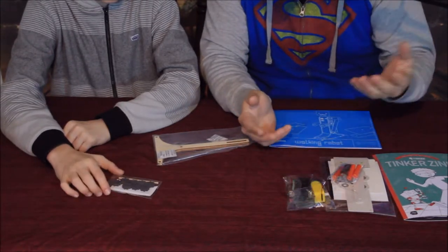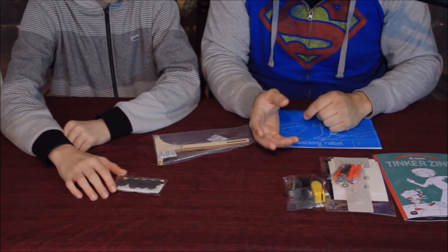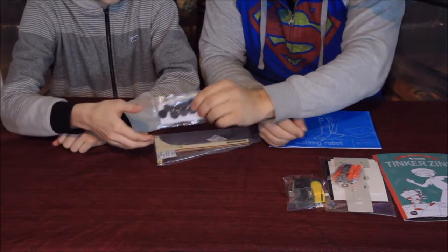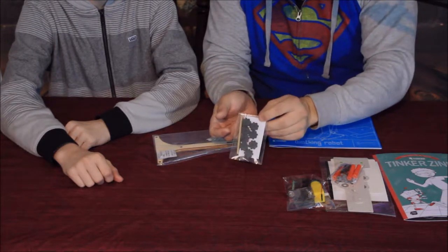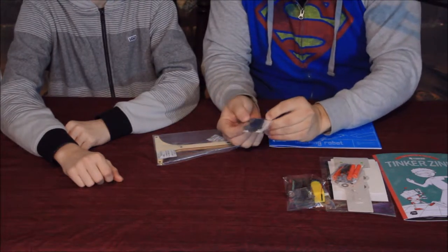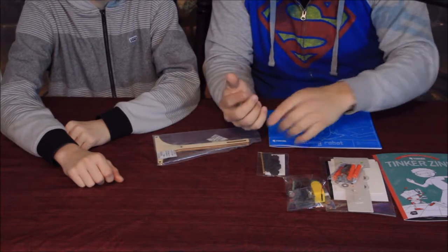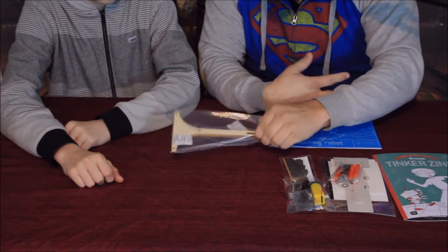You shouldn't have to supply much yourself except maybe some tape, and usually you'll end up needing scissors — may not need those this time. Then there are some really neat-looking little gears and a dowel — those are probably what they use to get it to move the way they want.